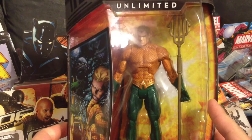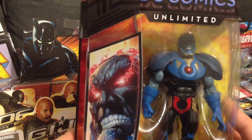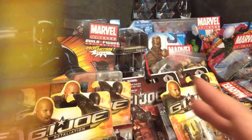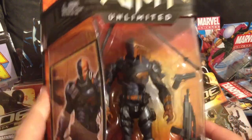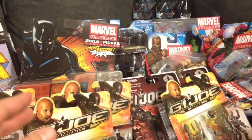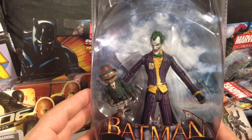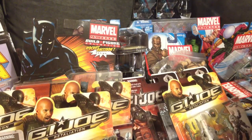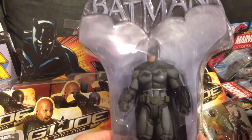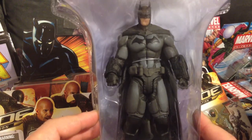Also picked up Aquaman from the DC Unlimited line, Darkseid — really cool looking figure — and the new Deathstroke figure. If you haven't played Batman: Arkham Origins, you definitely gotta check it out; that game is so awesome, especially when you fight Deathstroke. Got Joker from Arkham Asylum off Dork Side Toys at a great price, and also picked up the new Arkham Origins Batman. Really cool looking figure — this is actually the first time I get a good look at him. Really sick looking figure.